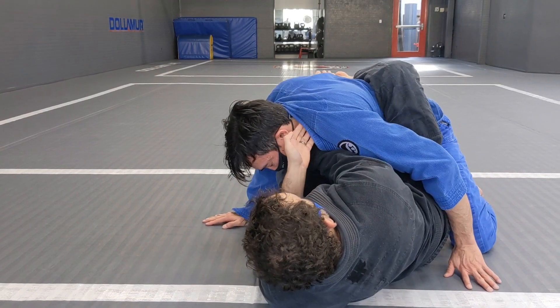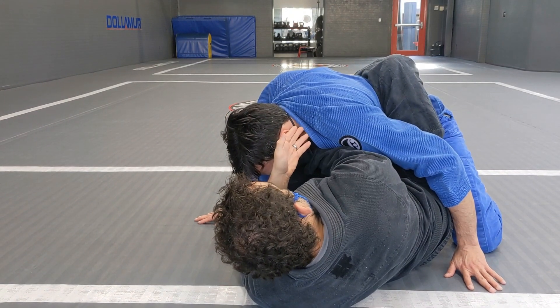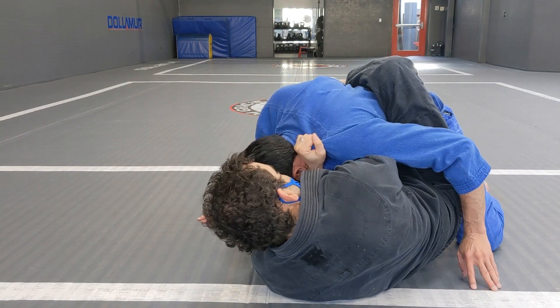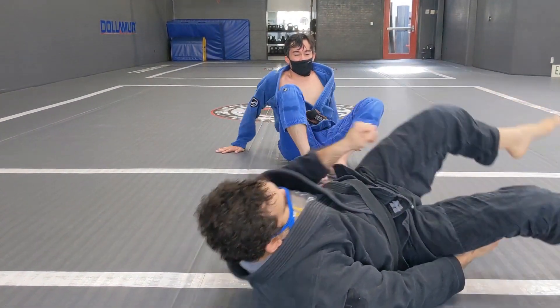You cannot try to get all four fingers in — there's no way you'll have time to do that. Open, get a grip, and finish the choke. Let's go.